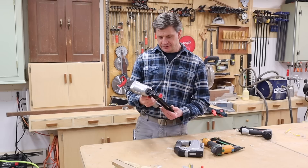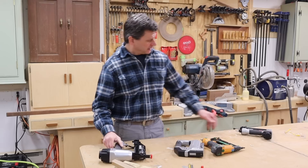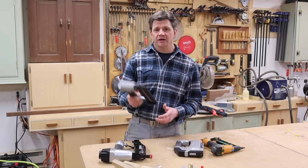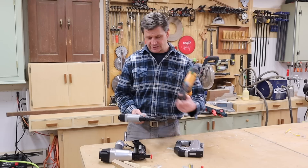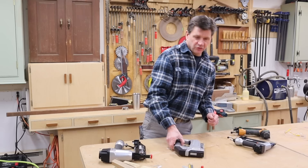Pretty much as expected — all the nail guns worked great. The 16-gauge shoots nails from one inch to two and a half inches and is great for interior and exterior trim like window and door casing, baseboard moldings, and crown moldings. The 18-gauge shoots nails from five-eighths of an inch to two inches, and it's the nail gun I use most in the shop. I'll continue to use my Bostitch and save the Porter-Cable until the Bostitch gives up on me.